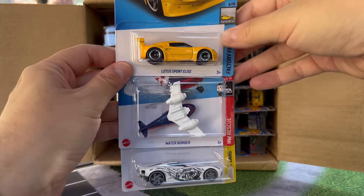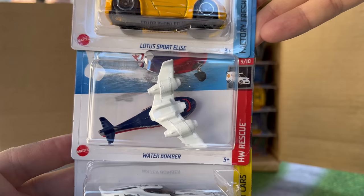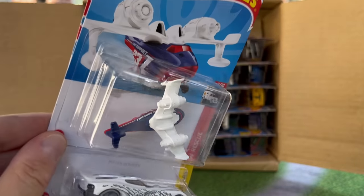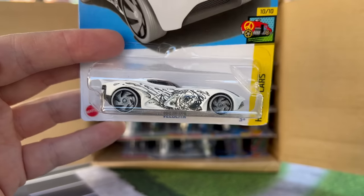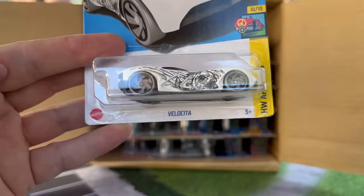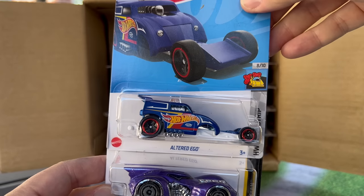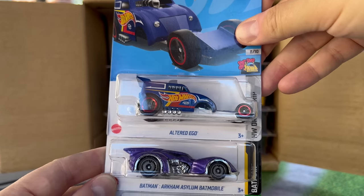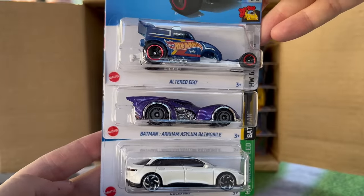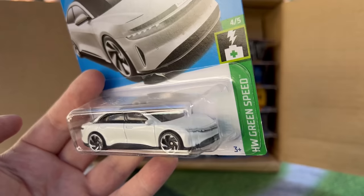Let's start with the Lotus Sport Esprit in yellow. Water Bomber — I think we've seen that one. Big blister for a small model. And then the Velocita, which is kind of cool looking — I believe that's probably a recolor, a super treasure hunt at one point. Altered Ego — been a long time since I've seen that one. Looks good with the Hot Wheels Racing. Not a casting I'm particularly fond of, but it works here. Oh look, a Batmobile — that's a shocker — and it's purple. And how about this? This looks fantastic: Lucid Air in white. Like the silver, like the white even better.